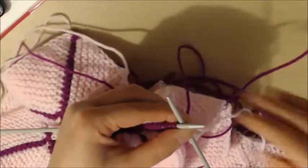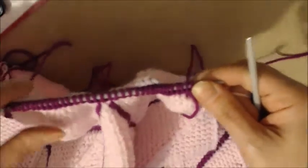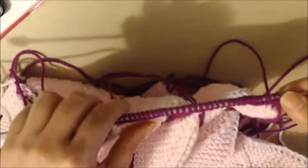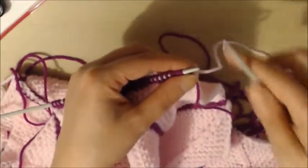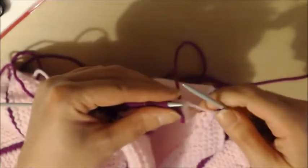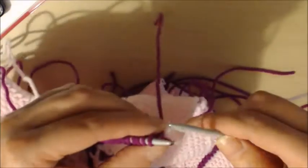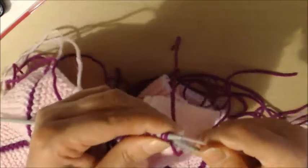Now we have to pick up the main color and carry on with this triangle. There's going to be a lot of decreases every two rows. We start off by knitting two together through the back loop — so through the back loop, you pick two stitches together like so and you knit them just like so.